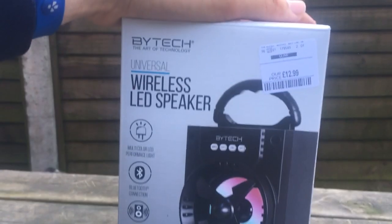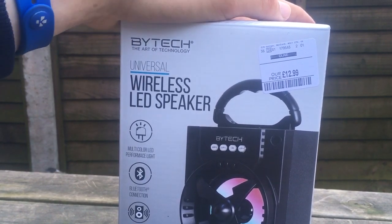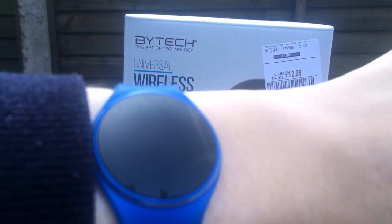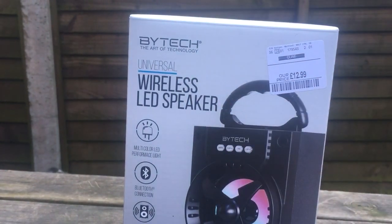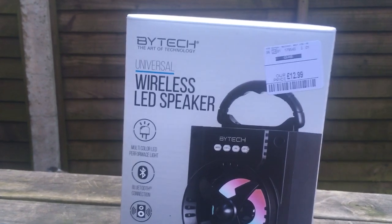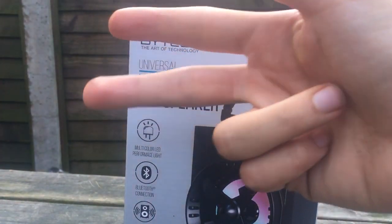So that is the Bi-Tech Universal Wireless LED Speaker unboxing. There's also a smartwatch, but I won't do a review on that. Peace out!